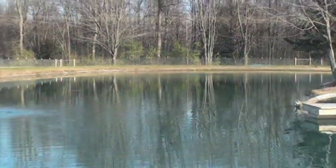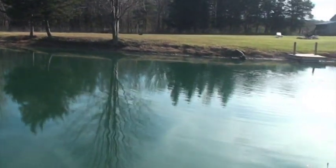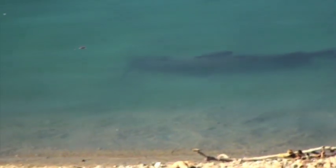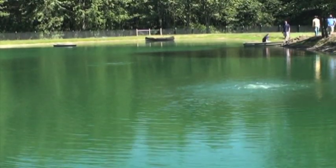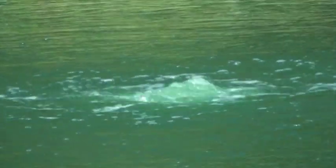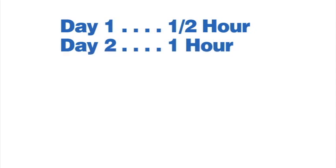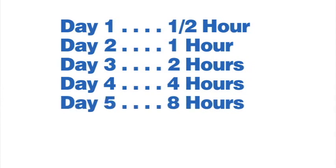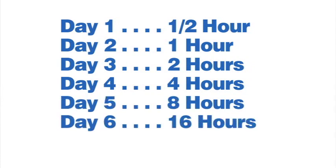Depending on the condition of your pond and the time of year, you may need to slowly introduce your AirMax system. If your pond is severely stratified, you may bring toxic water from the bottom to the surface too quickly, causing a pond turnover and resulting in fish stress or loss. Your pond is most prone to this during warm summer months. If you notice an odor or a difference in water color around the diffuser, your pond is likely stratified. Run your system for half an hour on the first day and double the time each following day until you reach 24 hours.